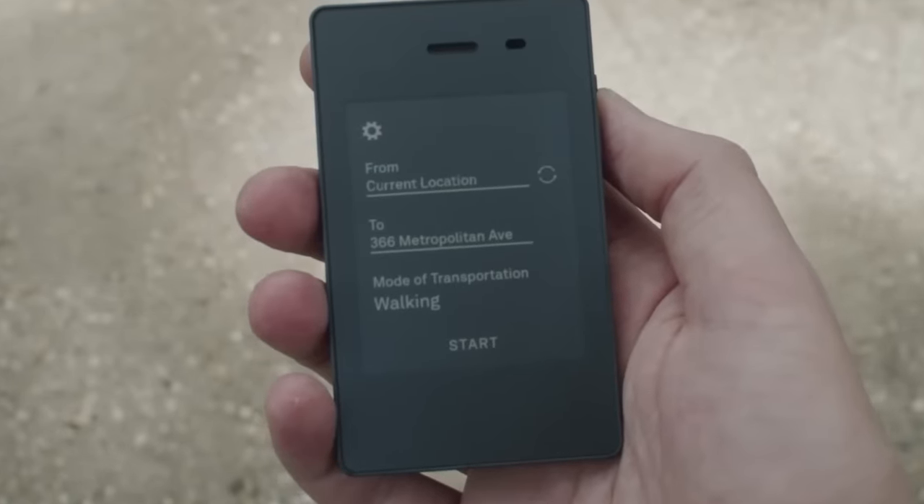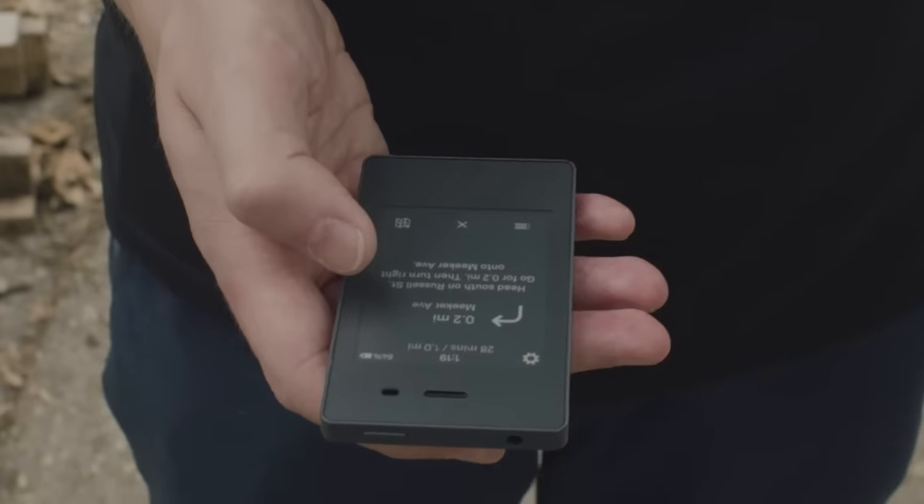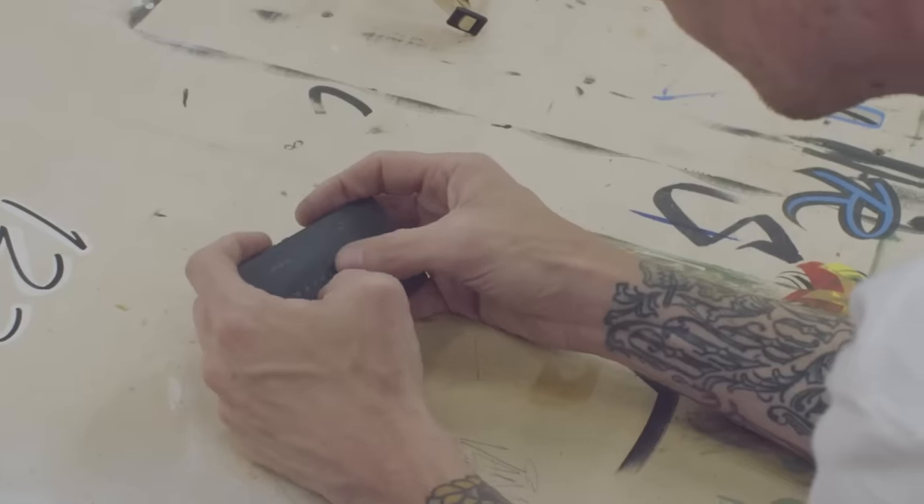We're about to meet up with my friend Joe, who is a skater that designed a thing called the Light Phone. We're gonna go find out about it — it's essentially a stripped-down, bare basics phone as an alternative to your iPhone that does everything and all the bells and whistles. He's also good friends with Stefan Janowski and worked on a project or two with him, so we're gonna go check out the Light Phone and ask him about that.